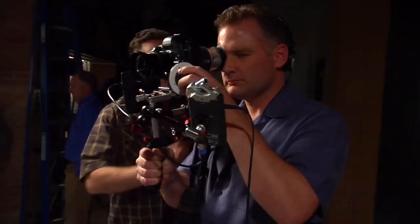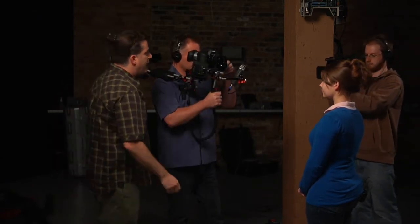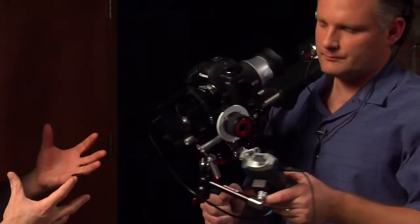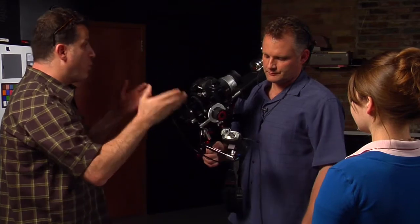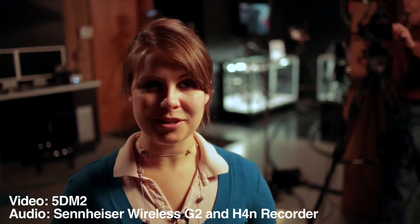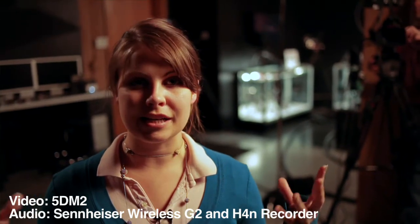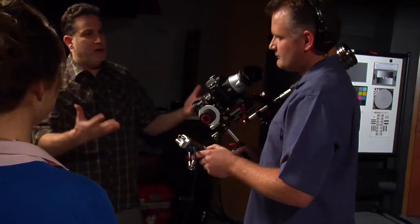Now we're looking at a full gunstock shooter in handheld mode — two counterbalance weights on the back, a Z-Finder, and a wireless lav on a wireless plate. This is a one-man band configuration. You're monitoring your sound with one eye and shooting with the other. Jessica, tell us a little about Twitter. Twitter is a microblogging site — you get 140 characters to put your message out, you can link to pictures, video, or other websites. Cut picture, cut sound.